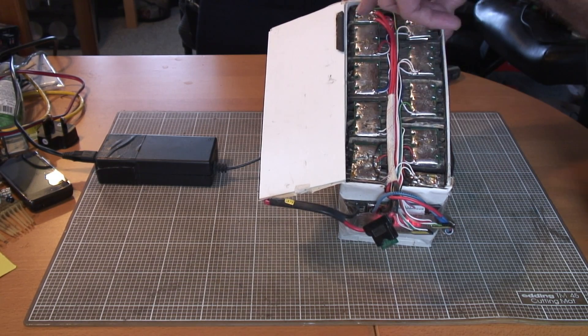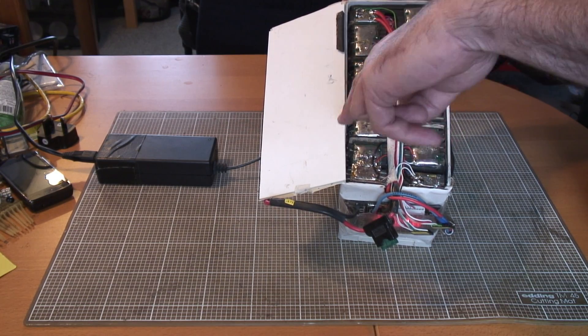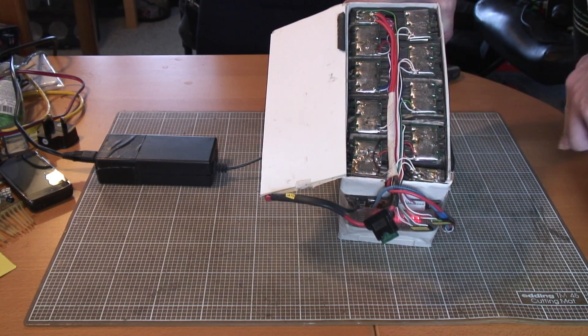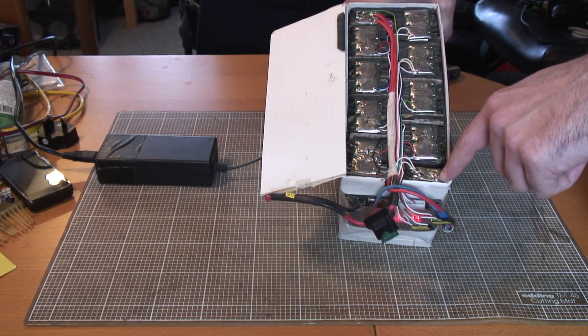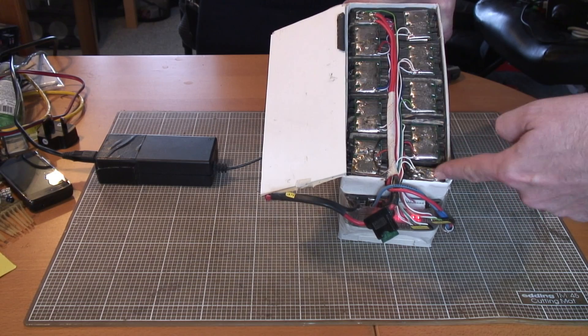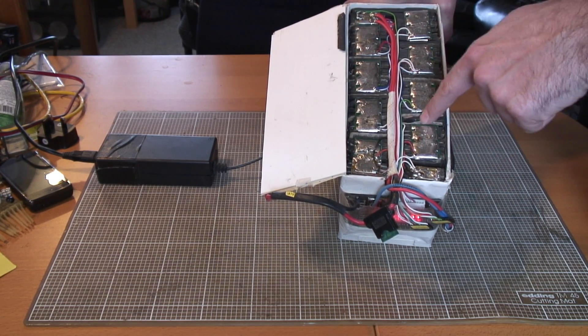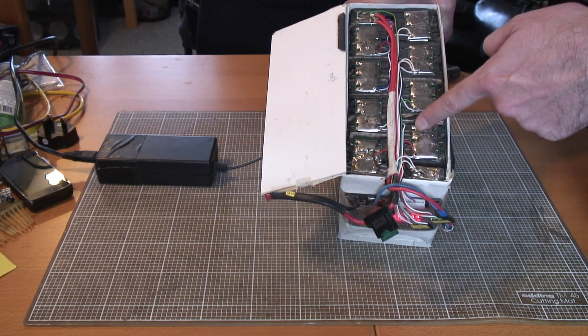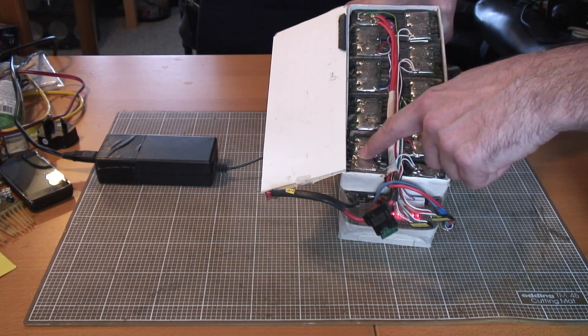There are nine cells all together, and you can see the last cell here. I've taken some copper clad board and cut slots in it so I can feed the tabs through — that's all these are, copper clad board with slots cut in them. The tabs feed up from the batteries and get soldered down onto the plates.